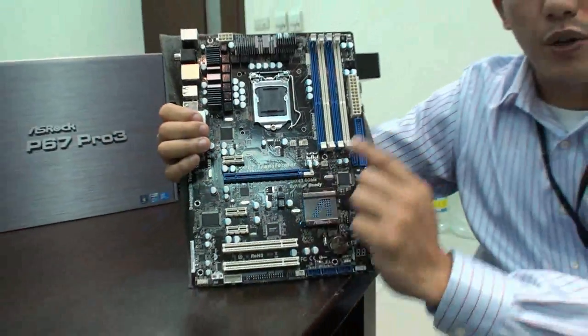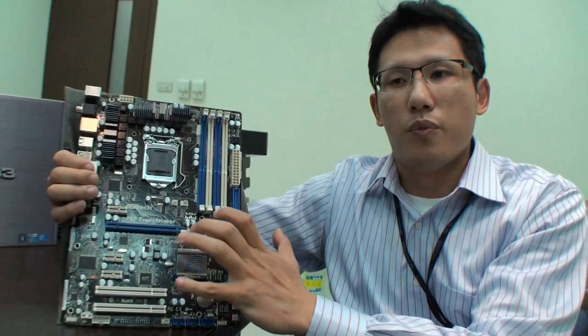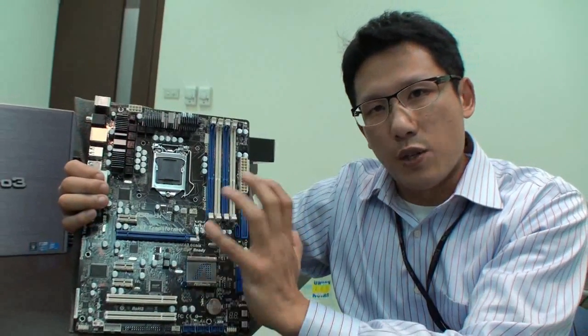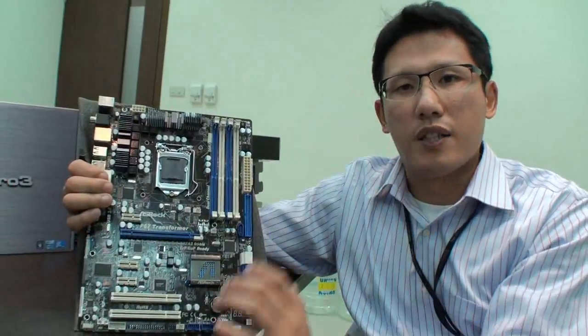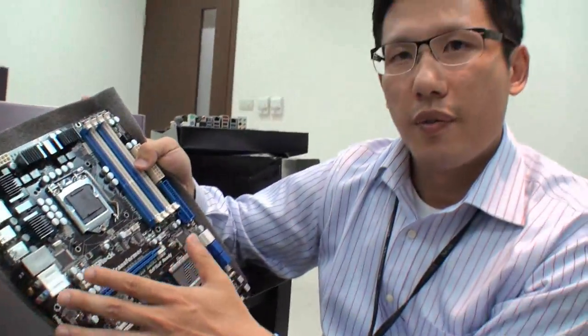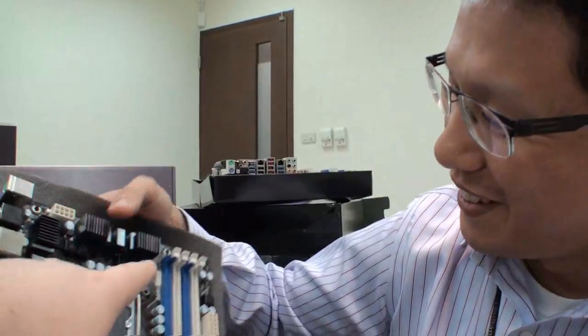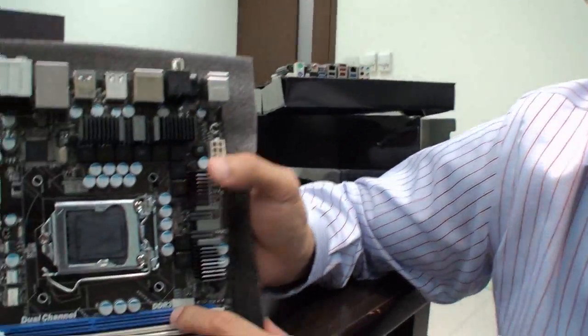The P67 Transformer only supports the Lynfield CPU on Windows 7, so when you guys are looking to buy this, you have to be aware of that. Also, this board supports the world's fastest memory — it provides unbelievable DDR3 memory speeds. Chris, I noticed you just covered up the sticker here — it did say DDR3.